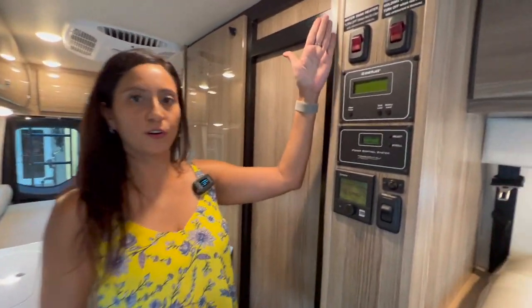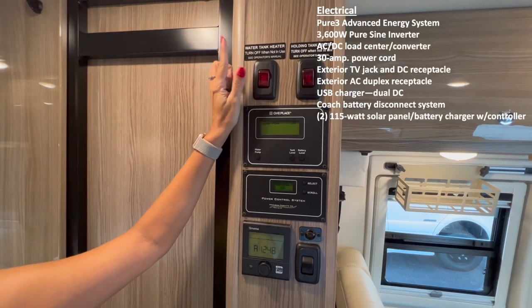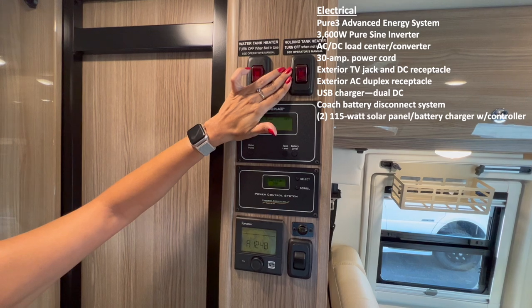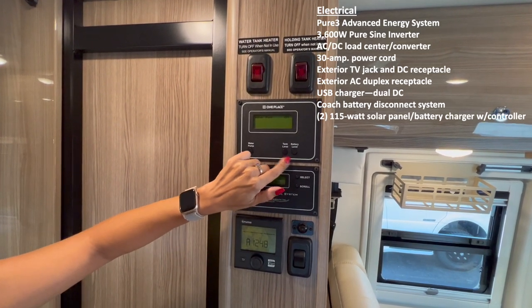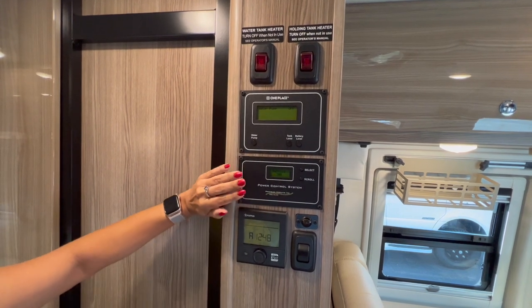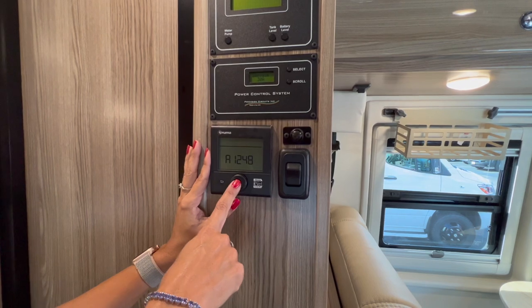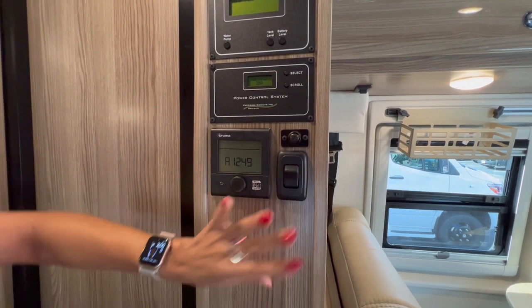Right across from the kitchen area there are some controls. This is a four-season van, so here is a switch for your water tank heater, a switch for your holding tank heater, your water pump, tank level, battery level, the power control system, your Truma system which heats the cabin and water, and a light switch for the bathroom.